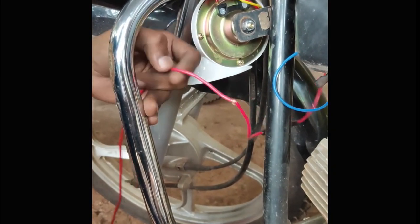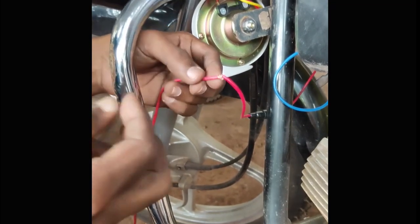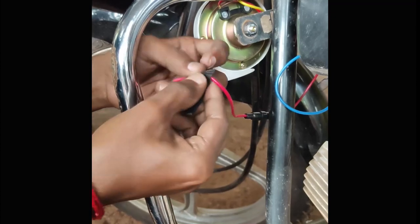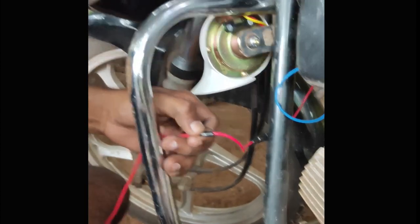We need to put the red wire in the ignition position, so let's tape it a little bit. Then we will tape it. We have taped it — this red wire we have extended from here and put it in the positive ignition position.